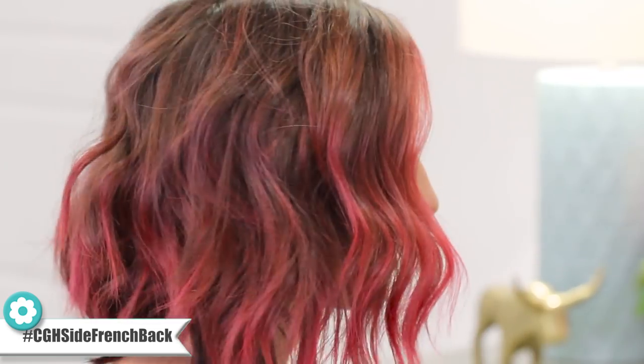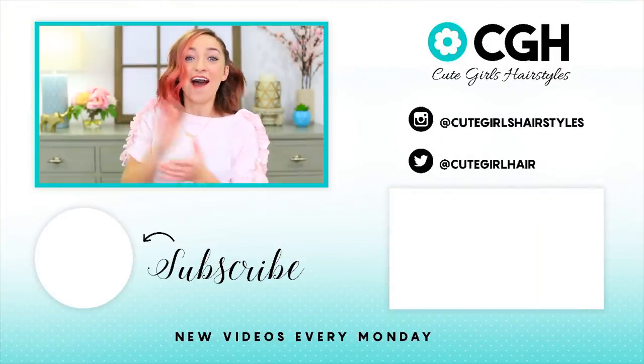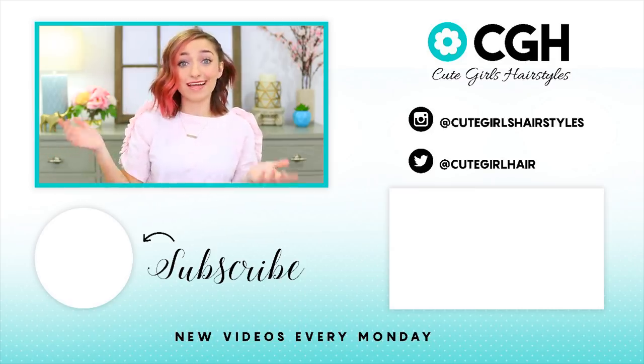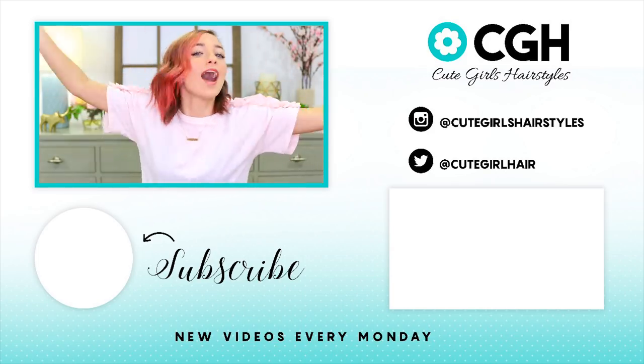Ta-da! All right you guys, if you haven't subscribed to this channel, do that by clicking the flower button down below. And to watch more hairstyles, click the buttons right over there. I'll see you guys some other time. I love you all. Bye!